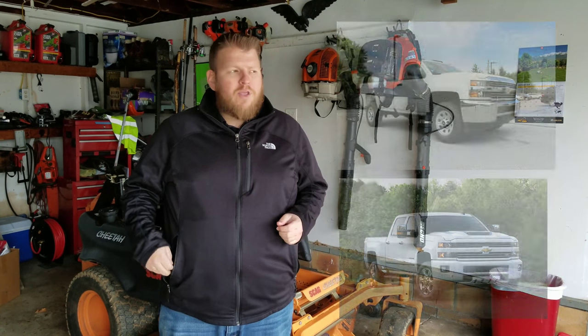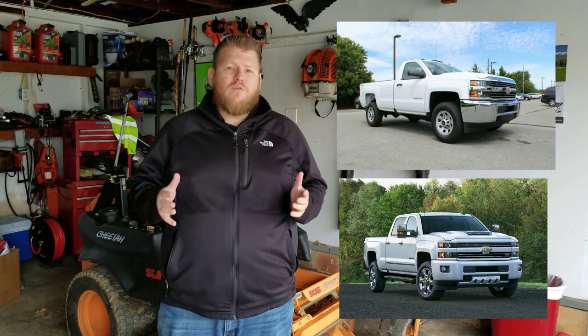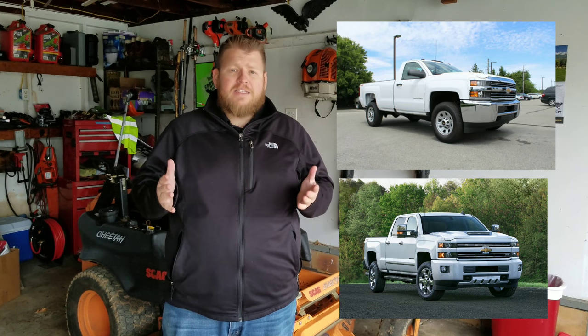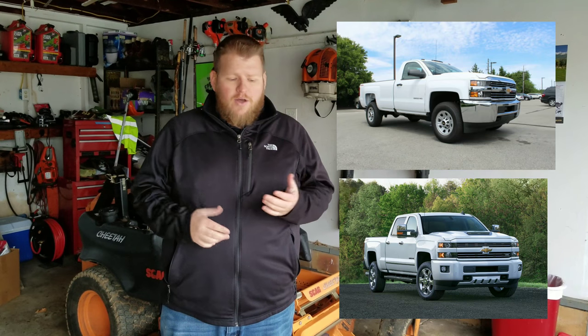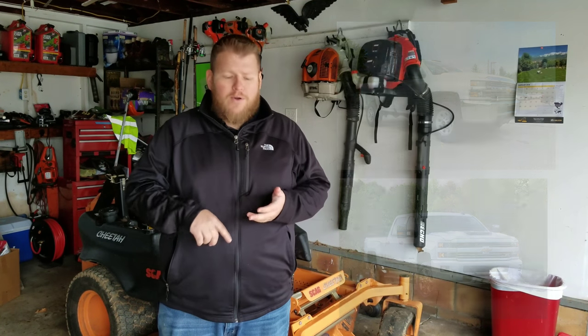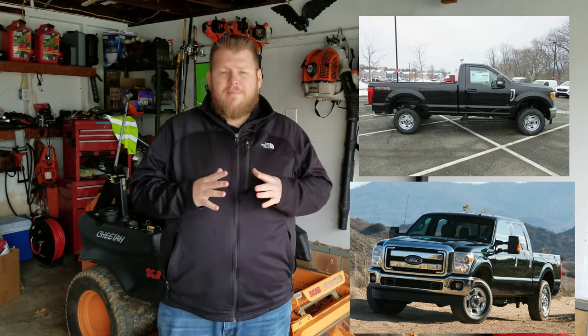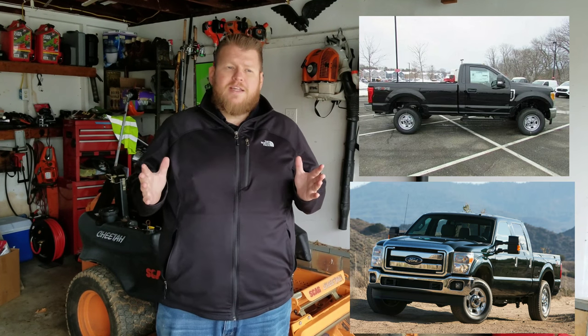What's up guys, Shawn here with Spencer's Lawn Care. Today I want to talk to you about the perfect overall lawn care truck — and I'm really asking you guys for advice on what you think. Do you like Chevy, Ford, or Dodge? I'm not asking for one specific thing, and I have a specific reason for bringing this up.